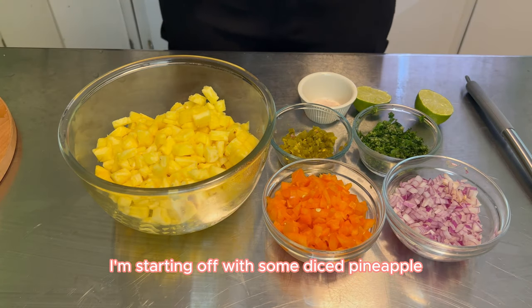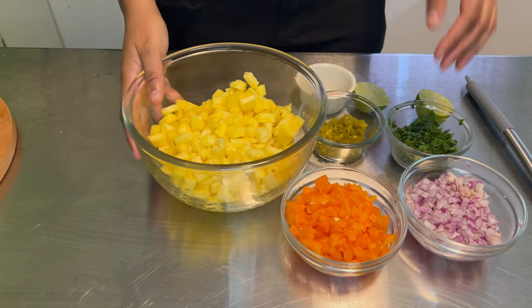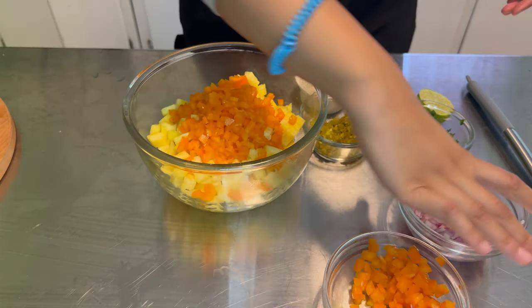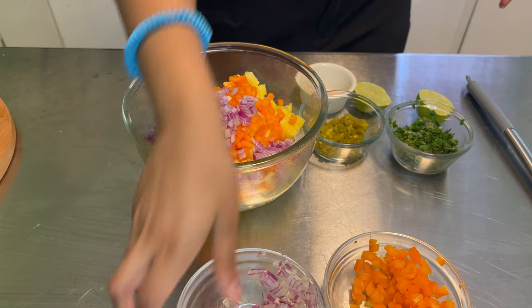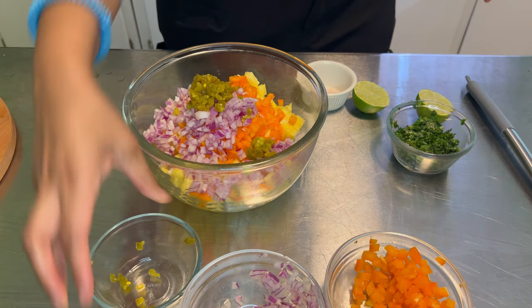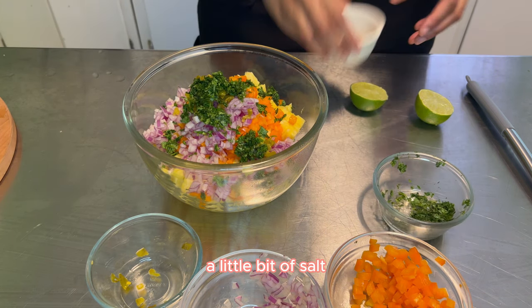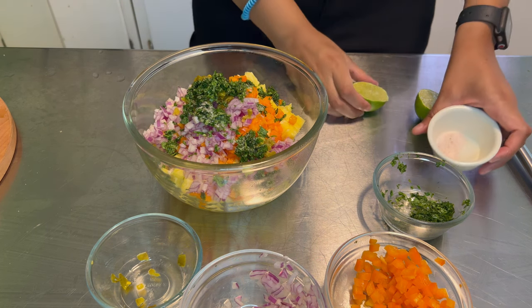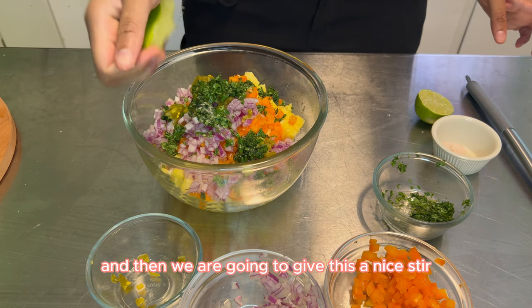For my pineapple salsa, I'm starting off with some diced pineapple — I used one whole medium pineapple. Then I'm going to add in some bell pepper, red onion, some jalapeños, and some cilantro. A little bit of salt and some lime juice.